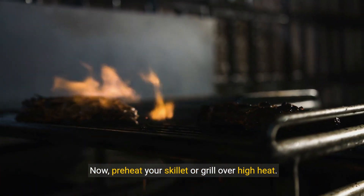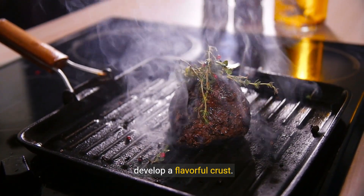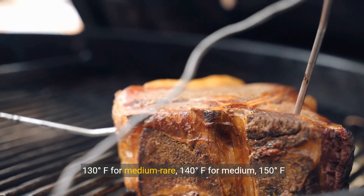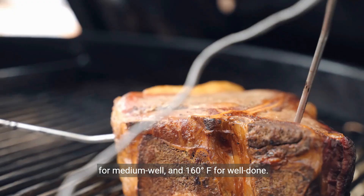Now, preheat your skillet or grill over high heat. Sear the steak for a few minutes on each side to develop a flavorful crust. Use a meat thermometer to check the internal temperature: 120°F for rare, 130°F for medium-rare, 140°F for medium, 150°F for medium-well, and 160°F for well-done.